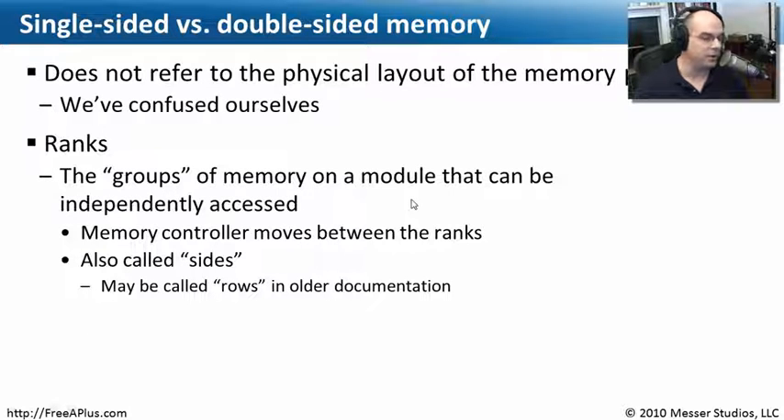On a module, the memory is grouped together and can be accessed independently, which gives your CPU some additional functionality. You may see this called sides, or you may see it called rows — it depends on the documentation you find.